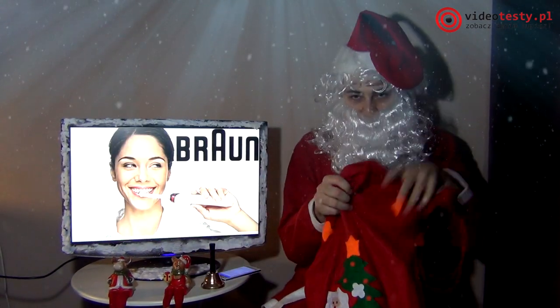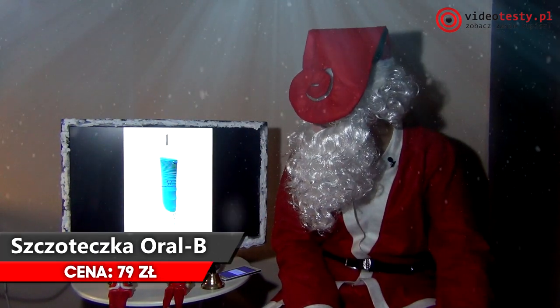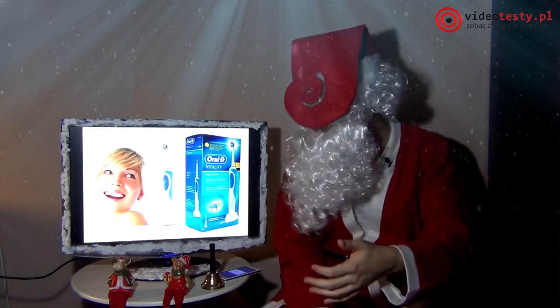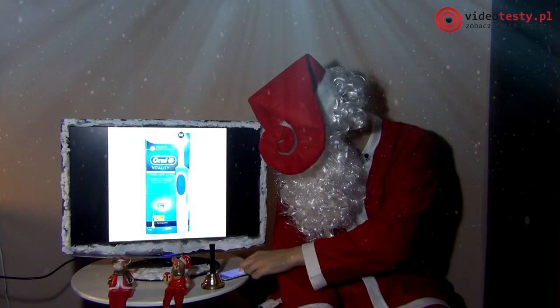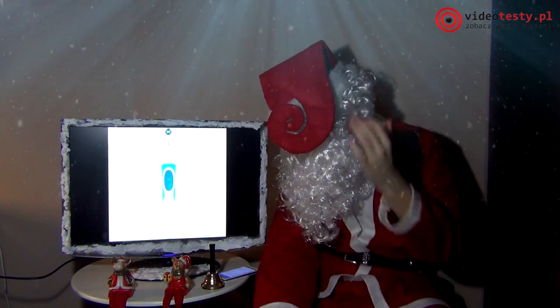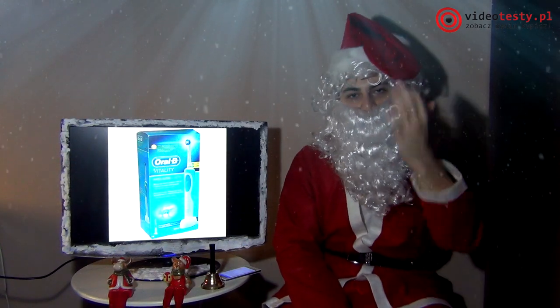Co my tu mamy dla mam? Przede wszystkim mamy lubią być czyste. Szczoteczka Oral-B, moi drodzy. Ja tu też smartfona mam, żeby wiedzieć wszystko, bo Mikołaj stary, ale też smartfona musi mieć. Bateria tej szczoteczki trzyma około 7 dni.